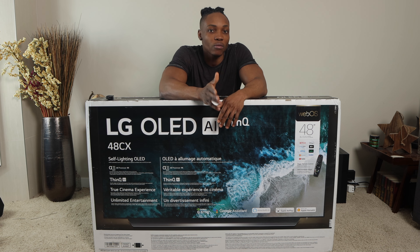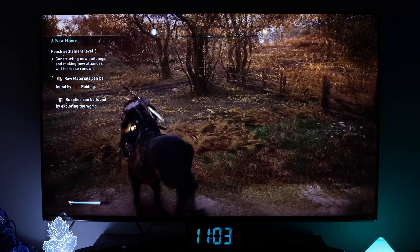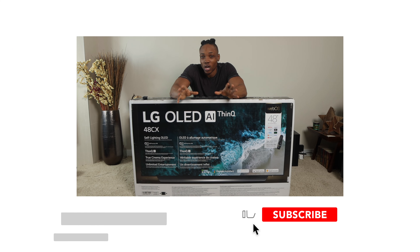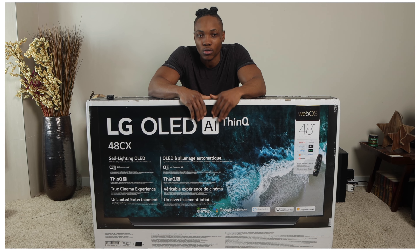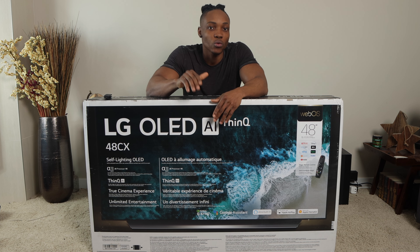I have the LG Nano 86 TV, which I consider a budget option for the PS5 — especially for 4K and HDMI 2.1 inputs. I bought that TV for about $800, compared to this one at $2,000. Let's go ahead and unbox it, set it up, test it with the PS5, and top it off with a review and my honest first impressions.